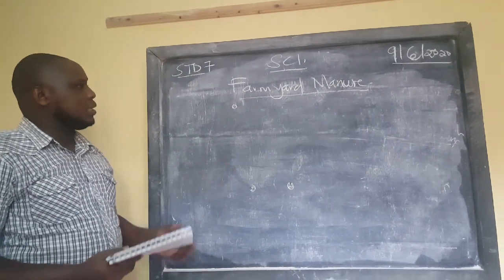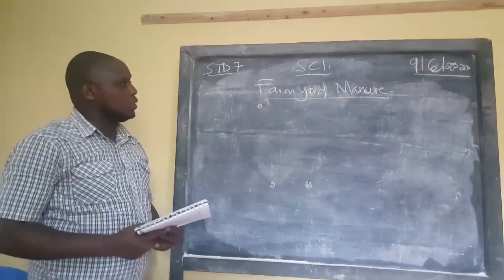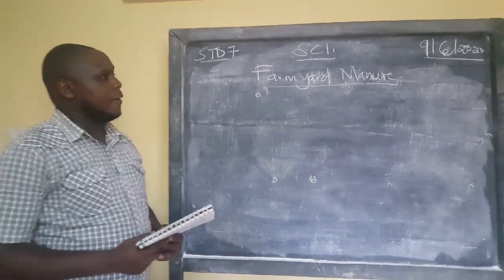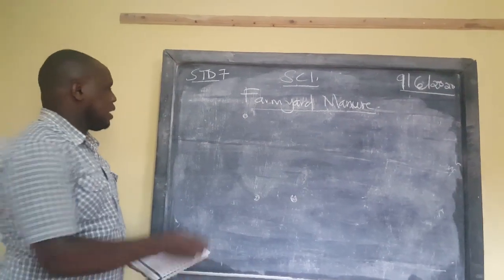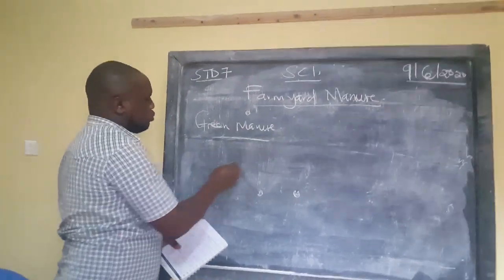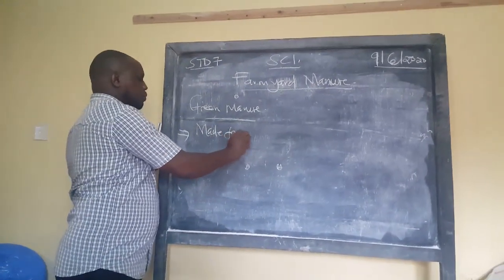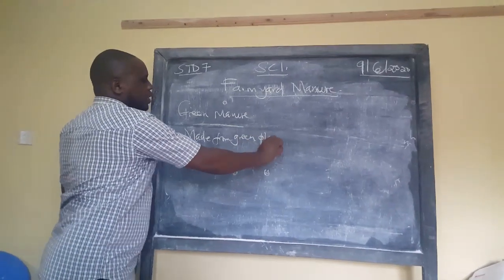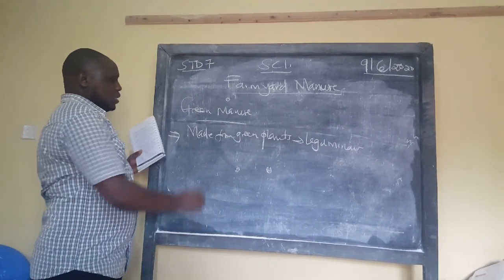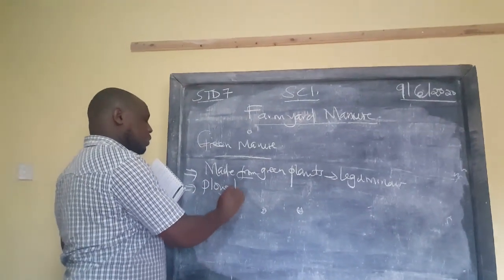Welcome to today's lesson. As promised, we will discuss farmyard manure. But first, let us remind ourselves of the last discussion on green manure. Green manure is made from green plants, especially leguminous plants. The farmer chooses to plant leguminous plants, which are then plowed back into the soil.